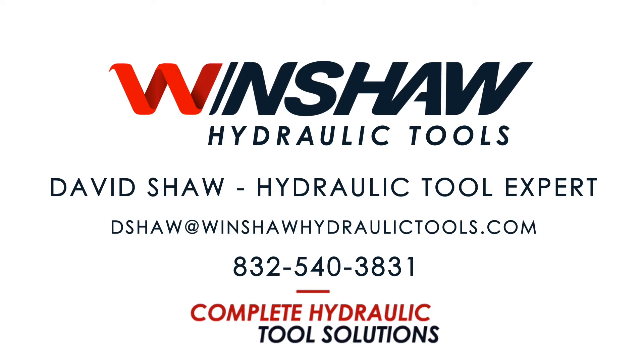For any information on the pumps we used today or the crimping head you saw in the video, please give us a call at Wind Shaw Hydraulic Tools. We're happy to talk to you about it.